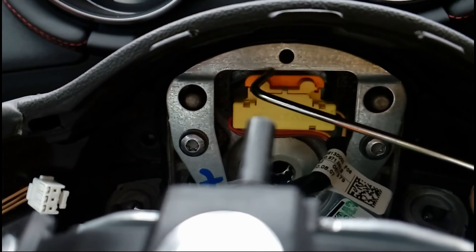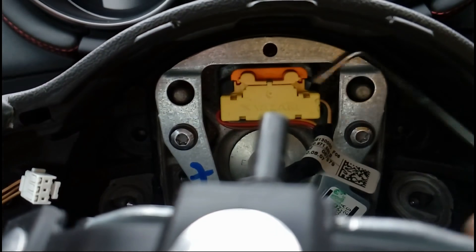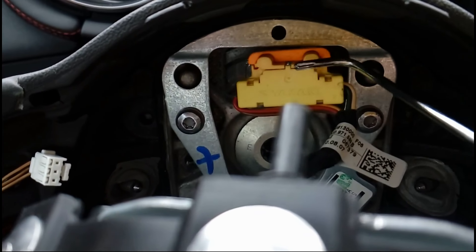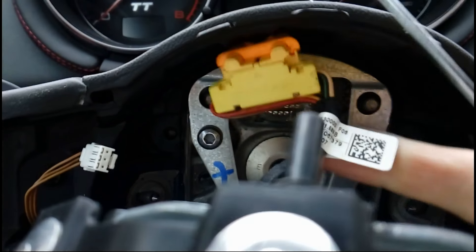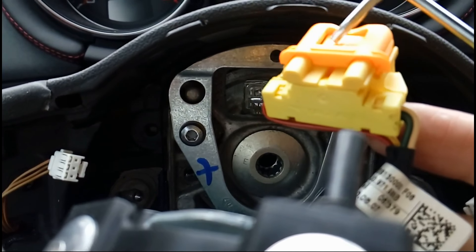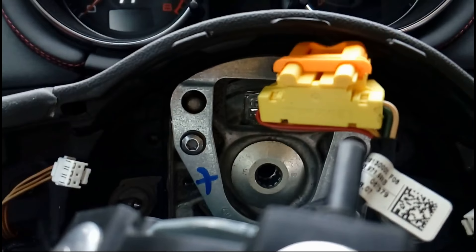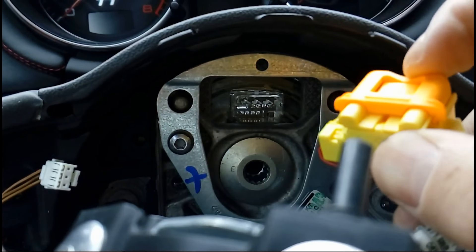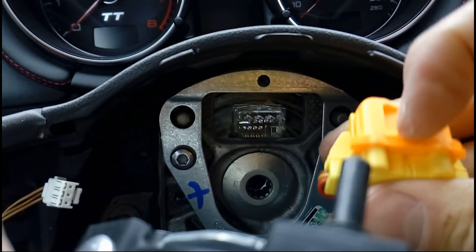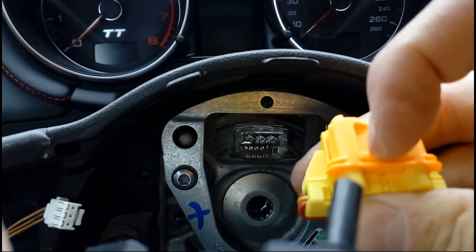In order to take off this cable you need something like a hook. I took the smallest Torx key I had, stick it in nicely, push it out — and it pops out nicely. This one is a bit tricky: you need to push out the orange part, which is on a spring.